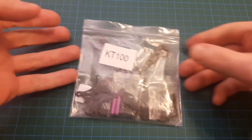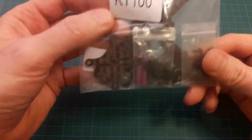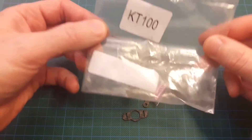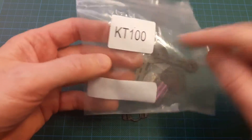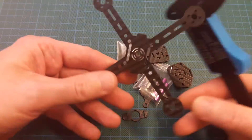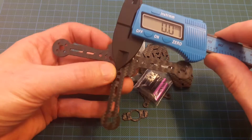Hello everybody. Let's take a look at the KT100 frame. It's a frame for micro brushless quadcopters and according to the name, the size of this frame should be 100 millimeters between motor axis.